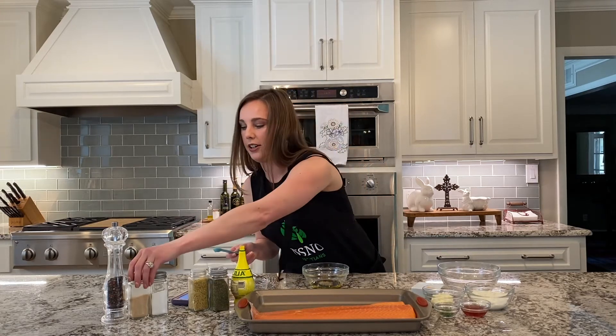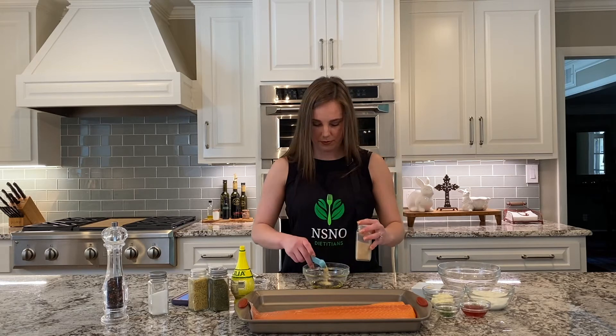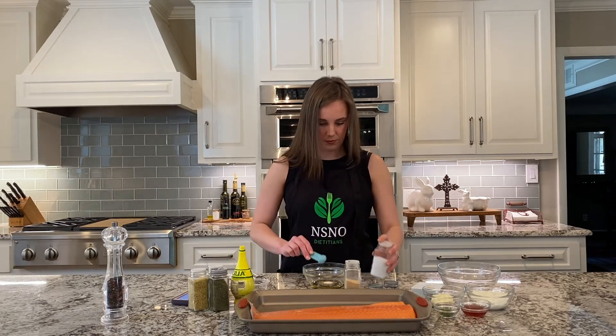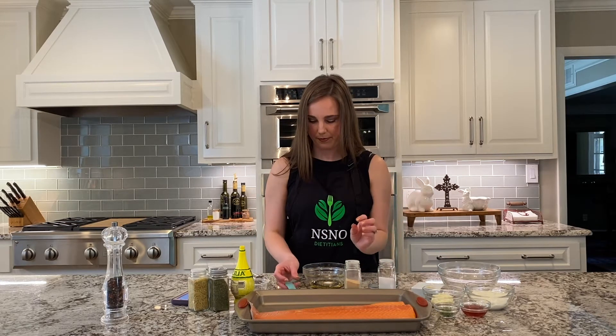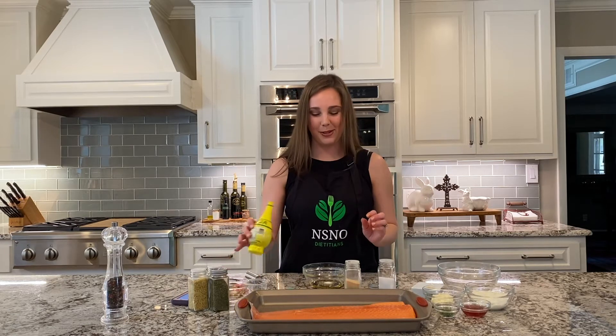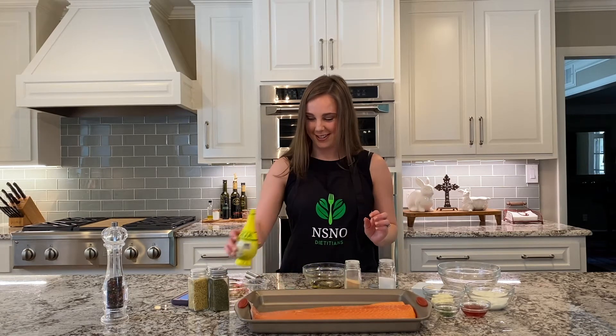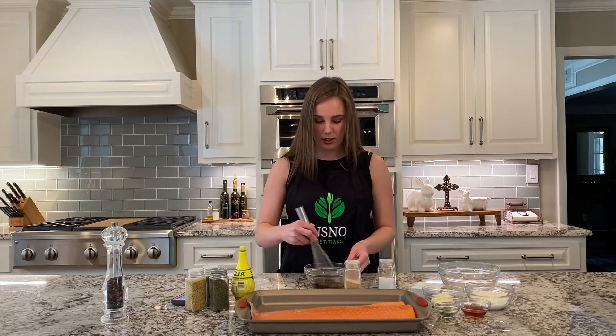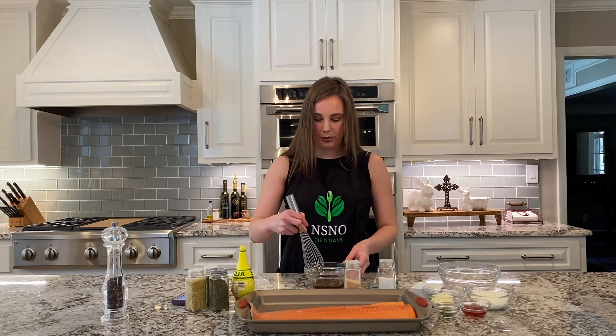Then we're going to take another half a teaspoon of garlic powder and half a teaspoon of regular salt. I like a little extra lemon so I'm going to add some more lemon juice, and then we just go ahead and whisk that all together. Once it's combined we're just going to pour that over the salmon.